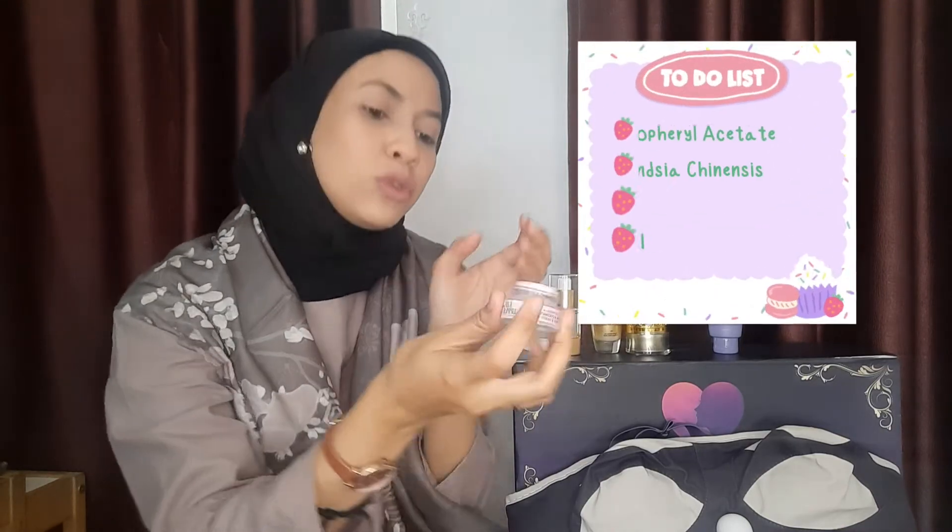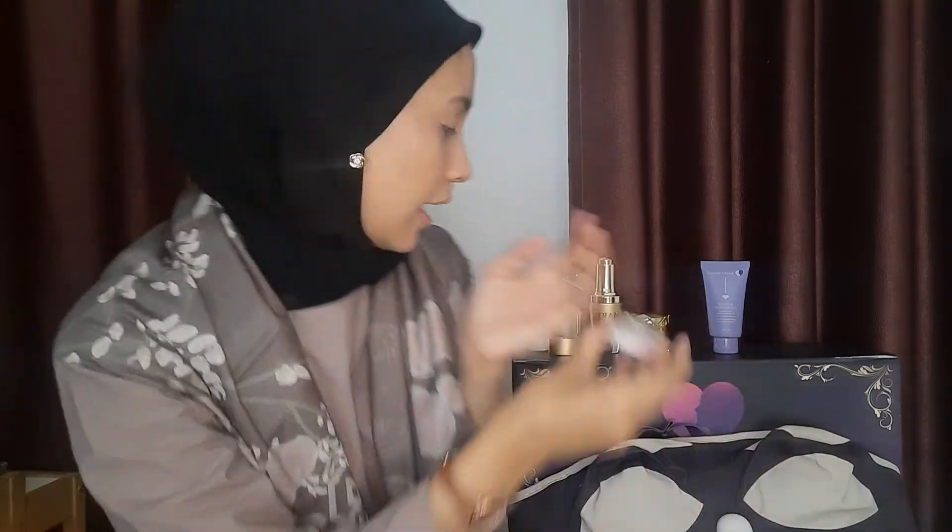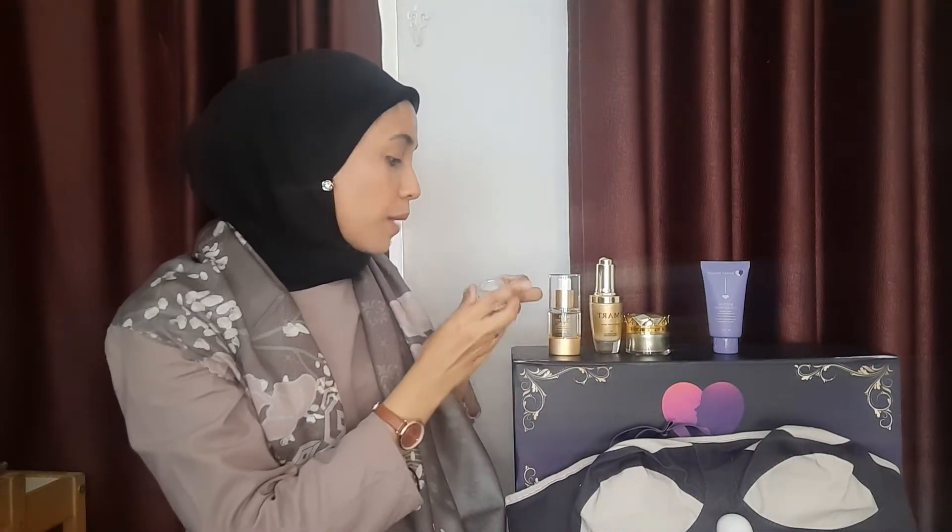Yang keempat, ini adalah Lip and Nipple Care — ini yang aku suka. Dia ini multifunction: jadi nggak cuma untuk bibir, dia bisa untuk nipple kita. Kalau misalkan kalian nggak pede nipple warnanya kusam, patut pakai ini karena langsung seketika jadi pink. Dia kayak lip balm teksturnya — benar-benar moist, bikin lembab banget, bikin plumpy. Bibir kita langsung nge-pink, pink yang nggak lebay, soft pink gitu. Apalagi dipakai di nipple, dan bisa dipakai di bibir juga. Lama-lama dia bakal berubah warna.